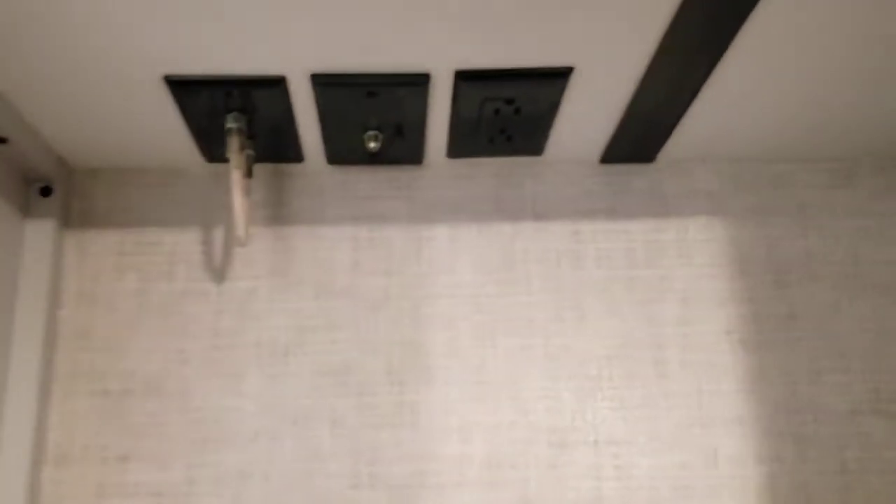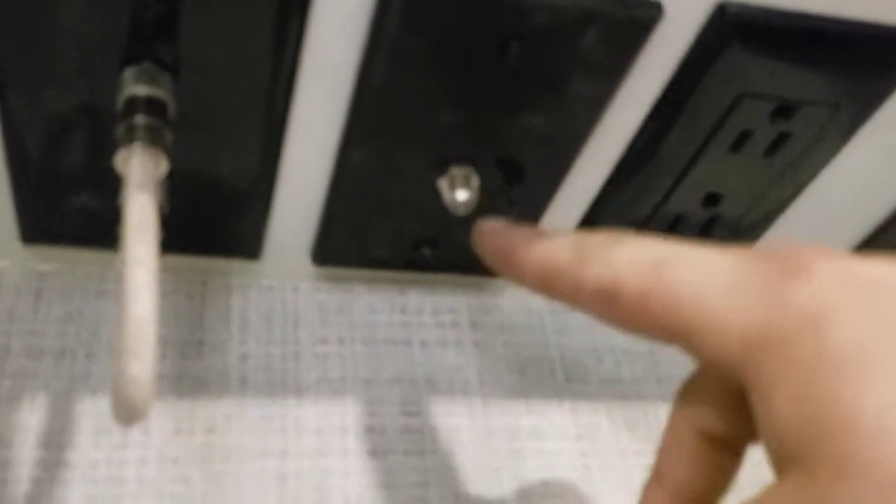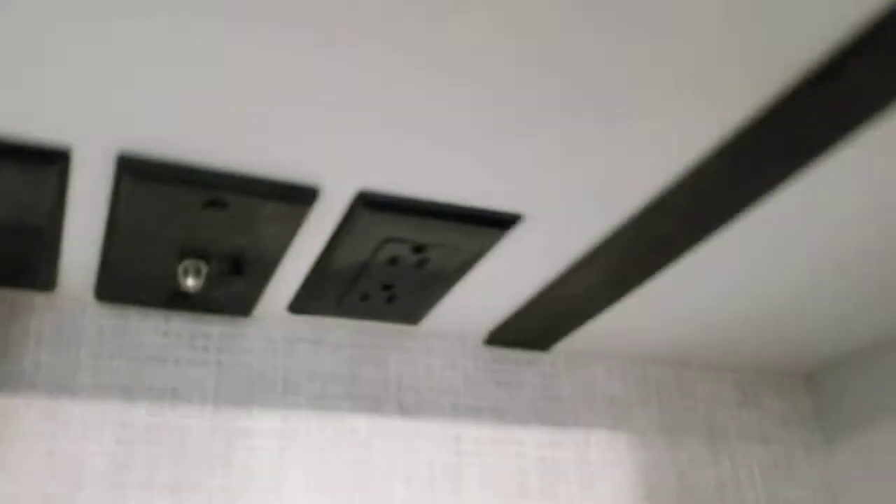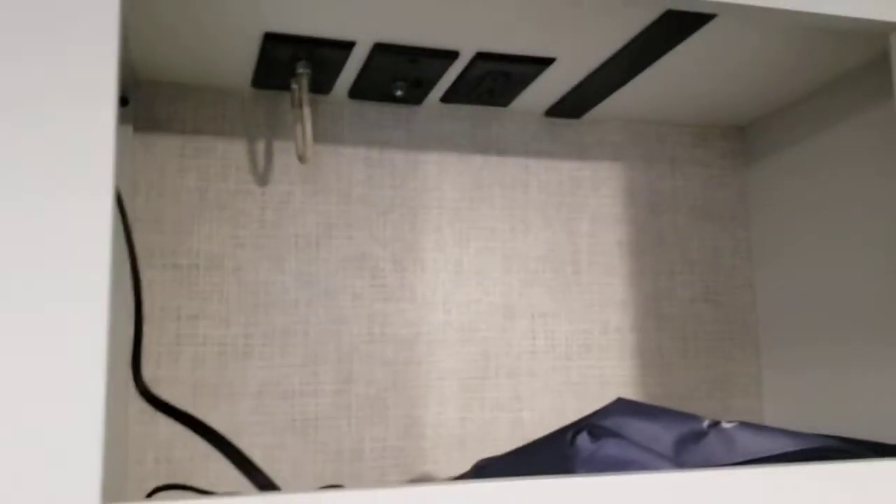Over here you have hookups for a TV — AV hookups, plus cable and antenna connections. If you're going to use an antenna, make sure the booster is on. If you're going to use cable, make sure it's off. You have a power outlet for the TV and one extra — for a Blu-ray player, game console, or whatever you want to hook up.